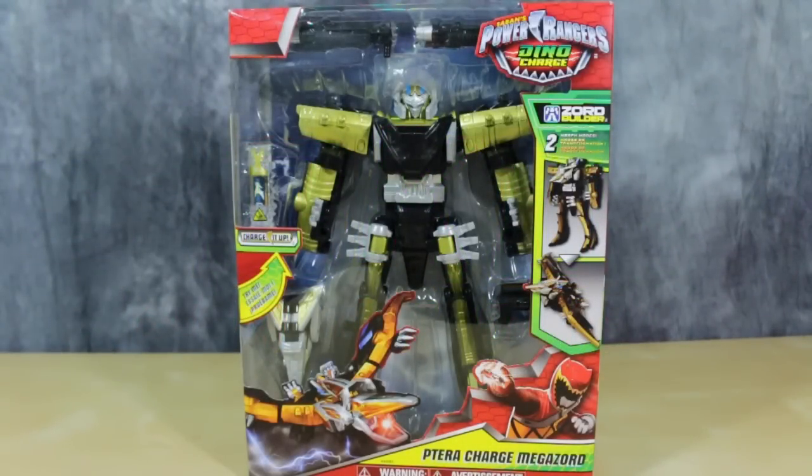What's going on ladies and gentlemen, Baldmatrix here, and today we are taking a look at the TerraCharge Megazord, the deluxe version.